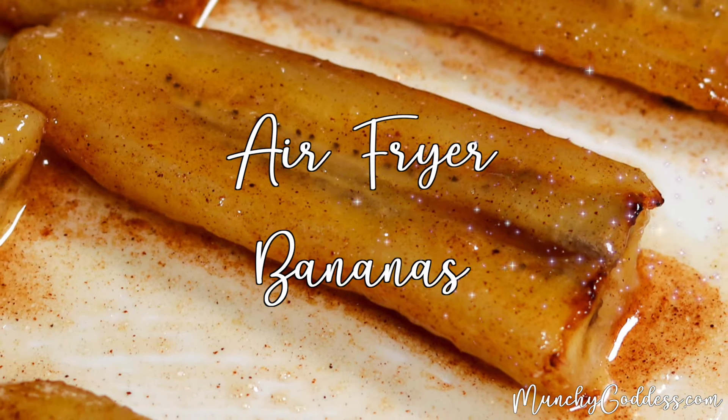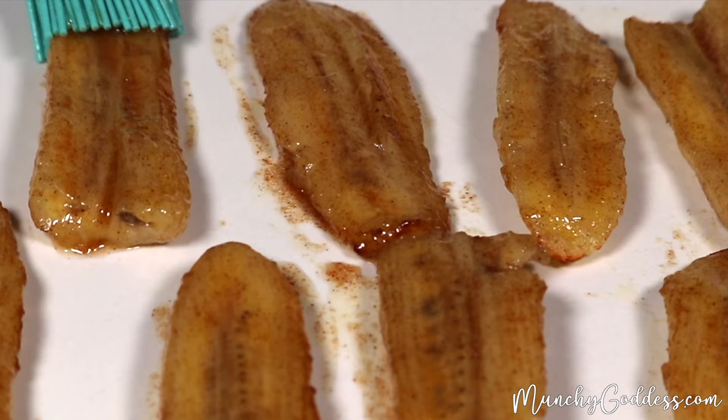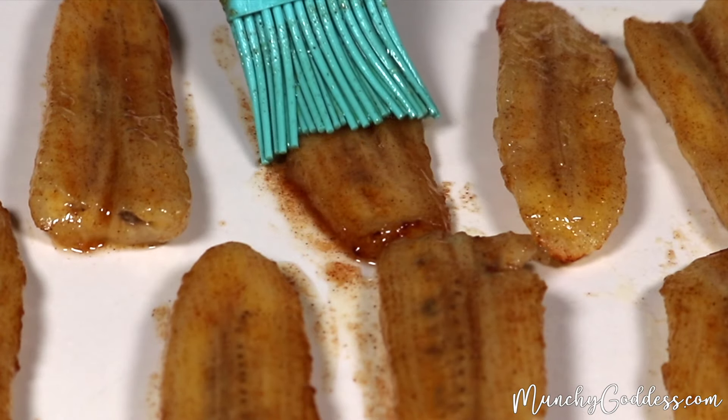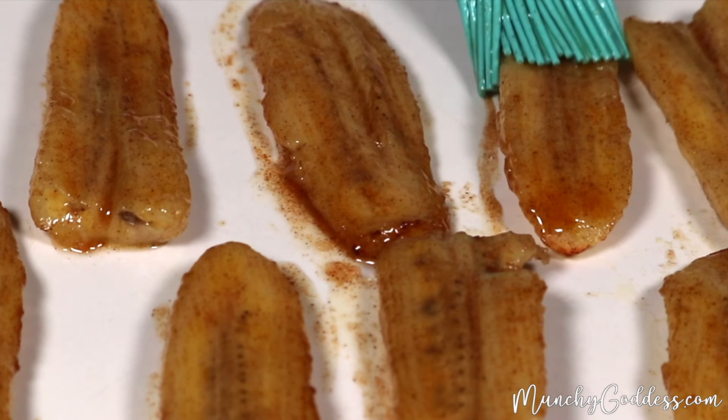Munchy Goddess. Hey guys, this is Ivory with Munchy Goddess and today I'm going to show you how to make air fryer bananas. It's a quick and easy dessert, breakfast topping, or snack that tastes just like bananas foster.